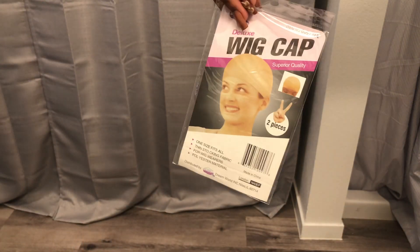Hey guys, welcome back to my channel. Today I'm going to share with you this Amazon headband wig. This is my first time trying a headband wig, so let's get right into the video. Here's everything that comes in the box.